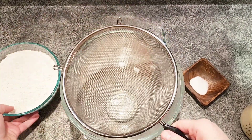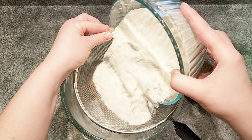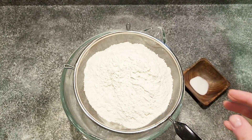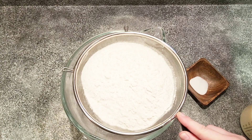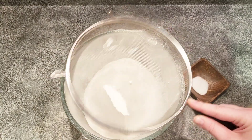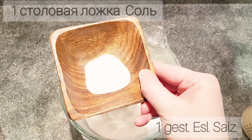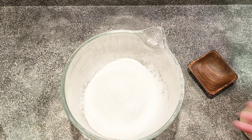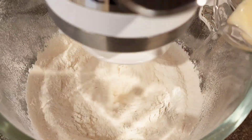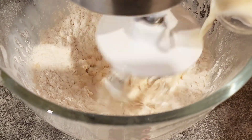Now we are sifting in 550 grams or three cups of all-purpose flour into your mixing bowl. We'll add seven grams or one tablespoon of salt, then start mixing it all together with your electric mixer. Slowly add the wet ingredients to the flour, starting off slow and then increasing your speed.